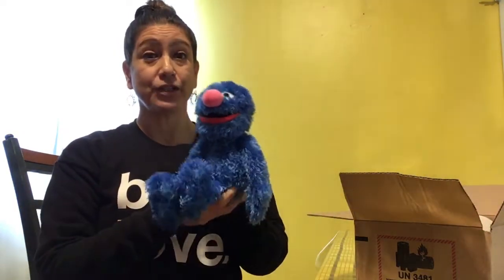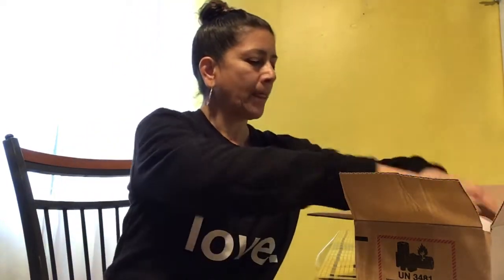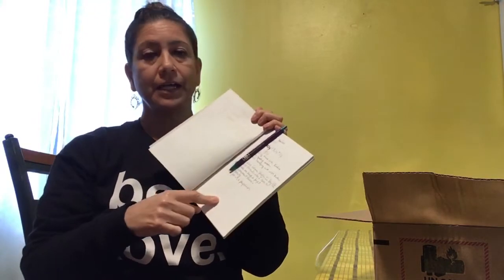I have my stuffy named Grover — every time I see him he makes me smile because he's so cute and funny. I put him in my self-care box. I also have my gratitude journal, where I write a list of things that I'm grateful for, things that make me happy, that I appreciate and am thankful to have.